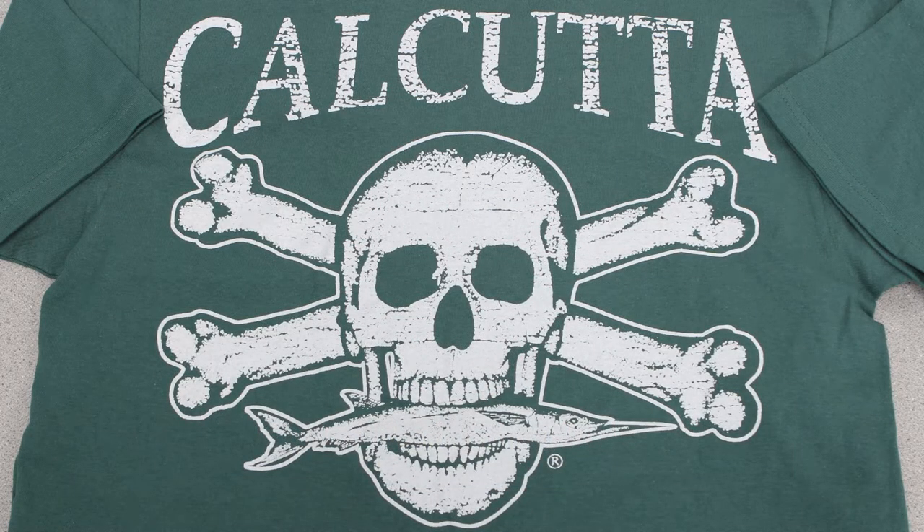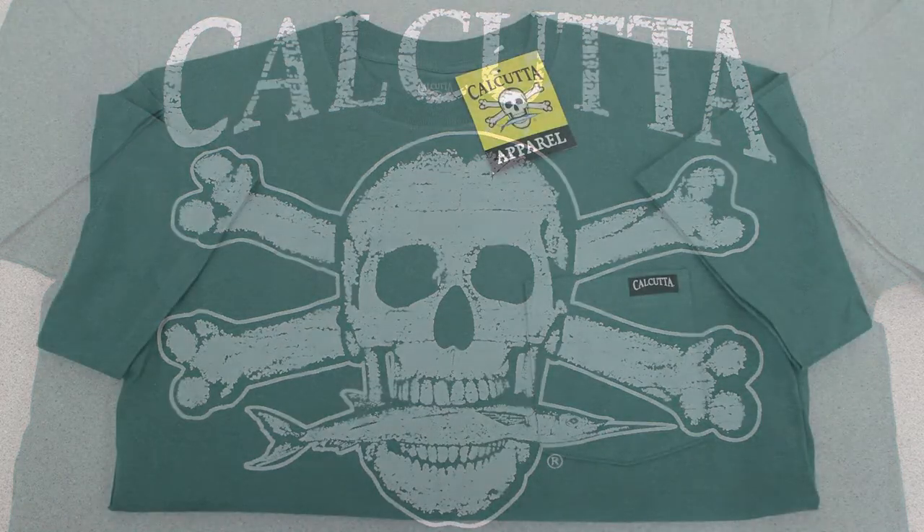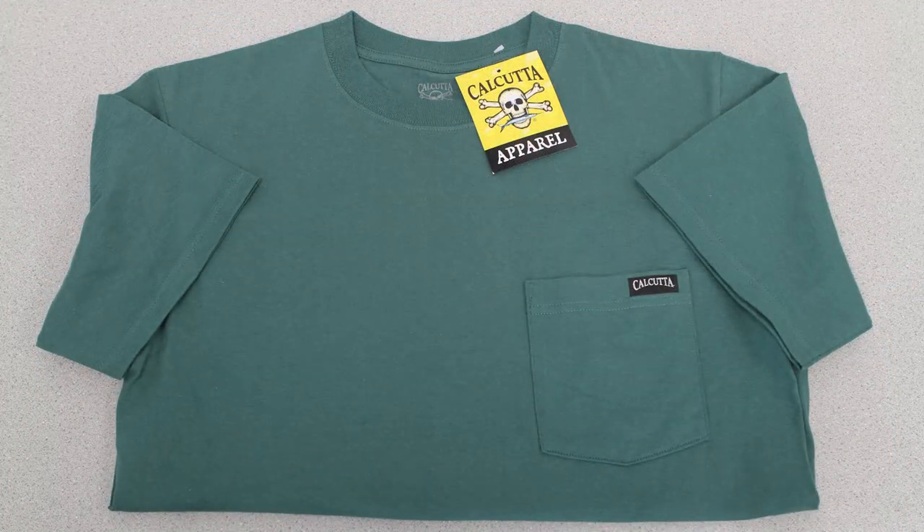ideal for heavy duty performance while providing comfort and style. These 6.1 oz shirts feature a one color back print with a plain front and a woven Calcutta label on the pocket. Please note that the small size and pink shirts do not have a pocket.